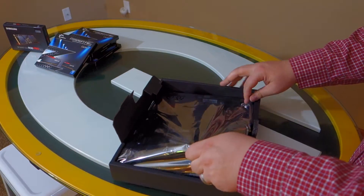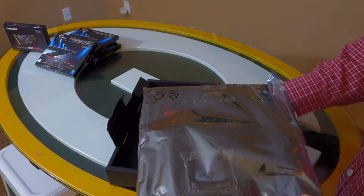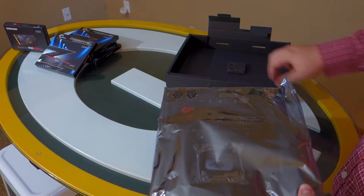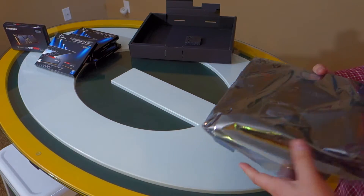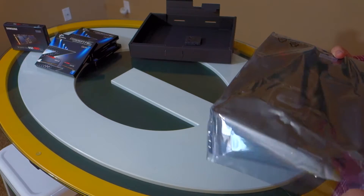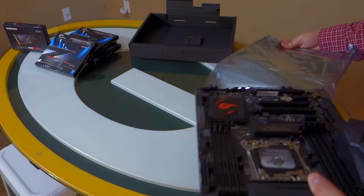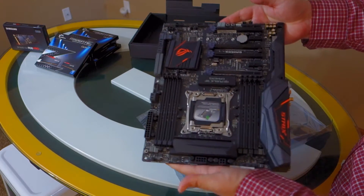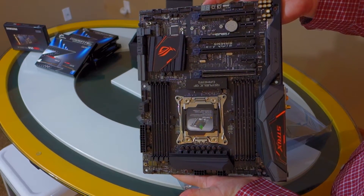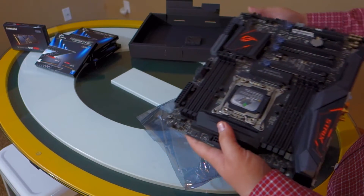Now it's time to take the motherboard out of the tray and out of the static protective bag. As you can see in the background, I have the RAM and solid-state M.2 drive I purchased to go with this. I'm upgrading from an i7-3930K, which is a DDR3 board. This has 8 DDR4 slots, so I picked up 8 sticks of DDR4 — 64 gigs, which I know is massive overkill.